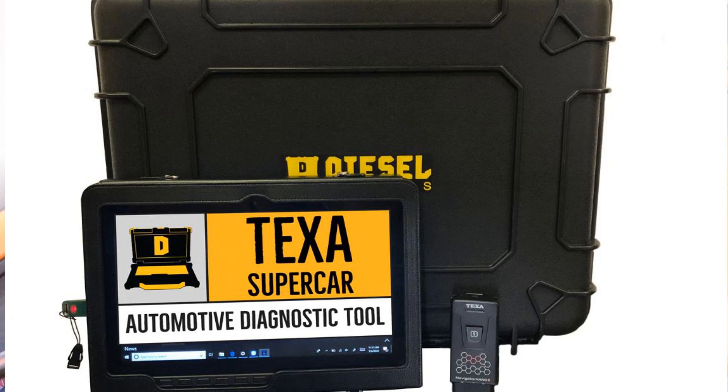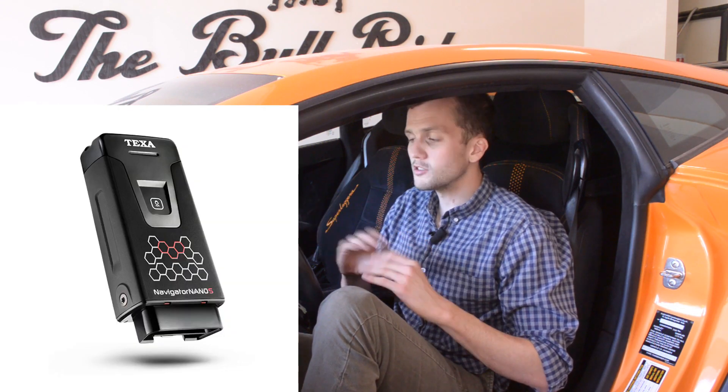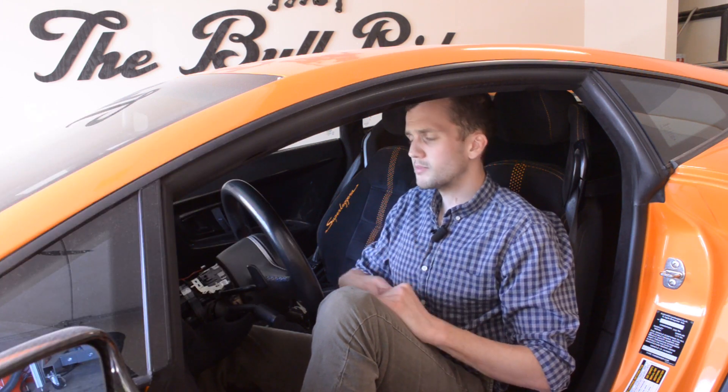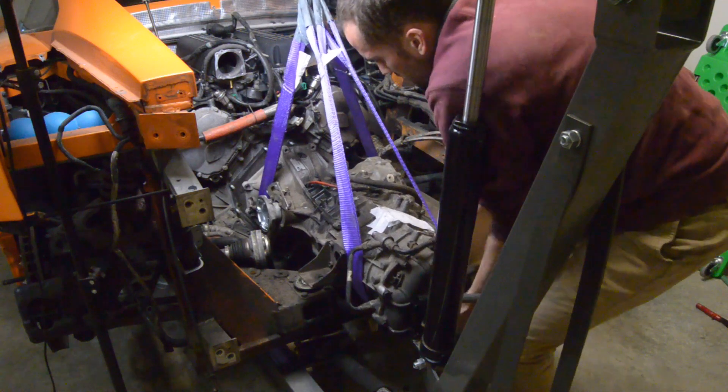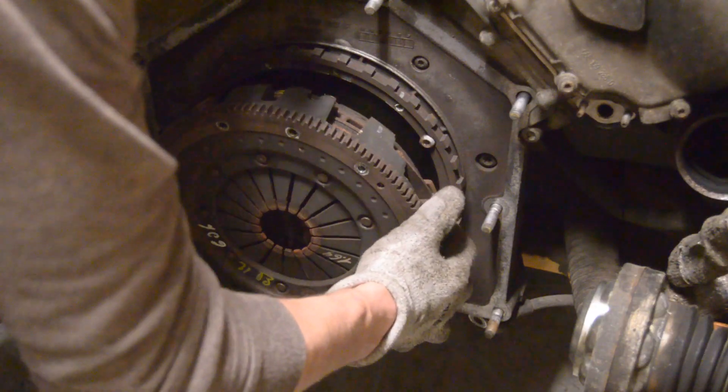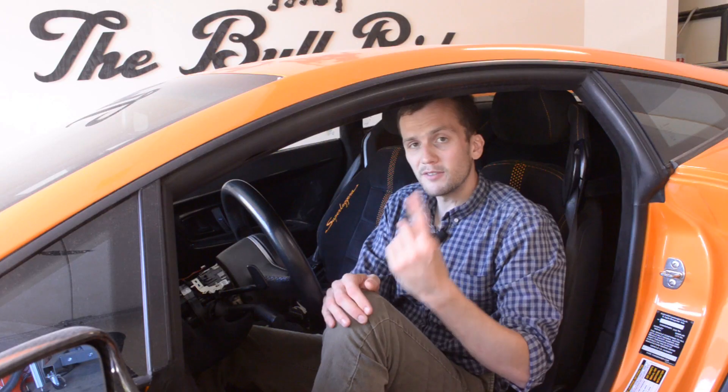The next thing I want to tell you about is a system called Texas Supercar, which runs about $5,000 to $7,000. It can read, diagnose, scan, clear, and perform adaptations on every single control module inside the car, making it probably the best diagnostic tool you can get for your pre-LP Lamborghini Gallardo. The logic is: a dealership might charge $10,000 for a clutch job, but if you do it yourself the clutch components cost maybe $3,000 to $5,000 — leaving you $5,000 for Texas Supercar. At the end of the day, you'll have Texas Supercar and a brand new clutch, and you'll be set for life.